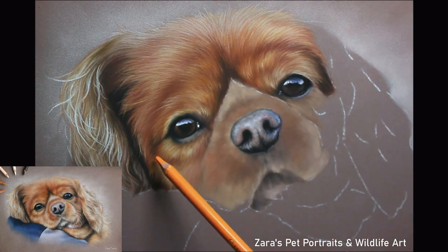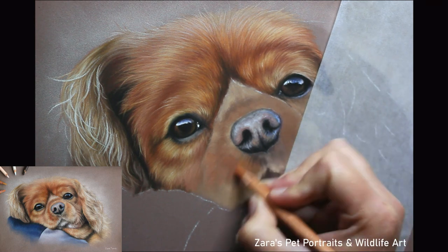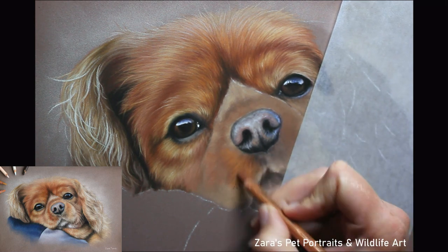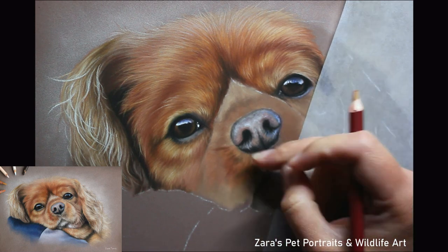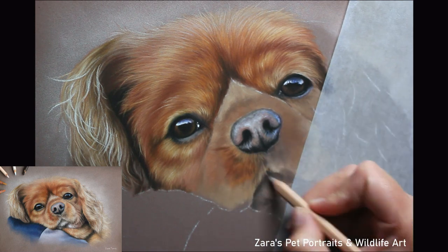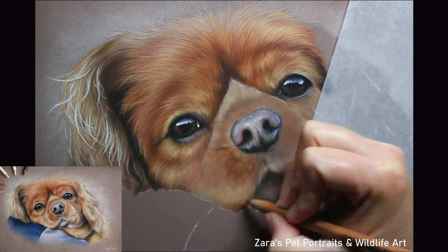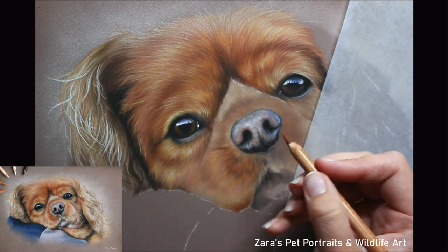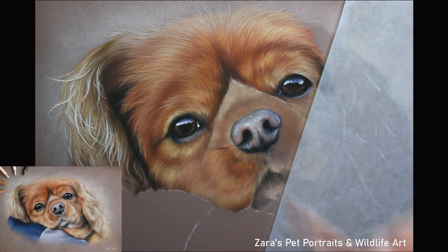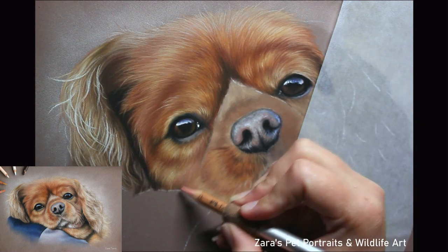When it comes to the bridge of the nose and around the muzzle, the fur on most breeds is going to be naturally shorter. Unlike the exception of cockapoos and those breeds where the fur is curly and very thick around the muzzle — breeds like this it's usually much shorter. So I want to make sure I'm showing that from my base layer stage. You can see here with my layer of refinement that I'm still keeping my pencil strokes nice and short, and that is going to help with replicating that texture when I come to put my details on top.